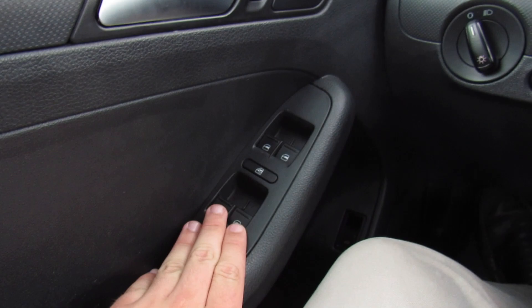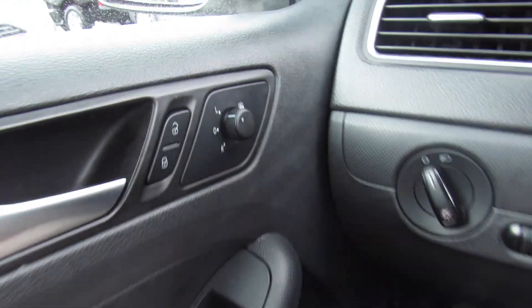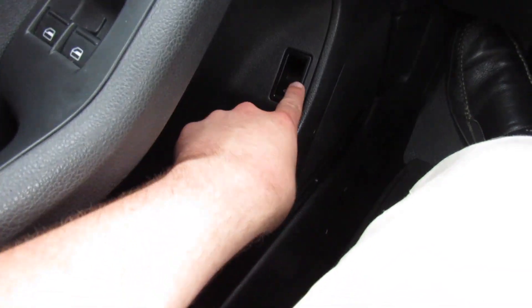You do have a padded armrest, automatic windows, power locks, and power mirrors. The power mirrors in this vehicle are heated as well. Storage down below and your trunk release.